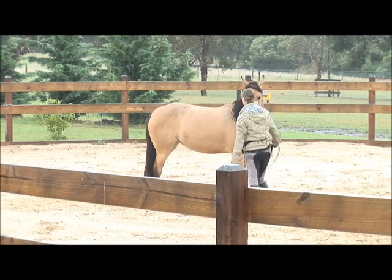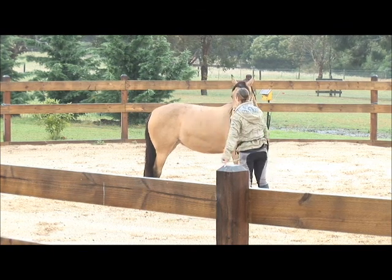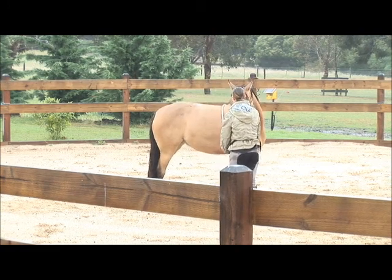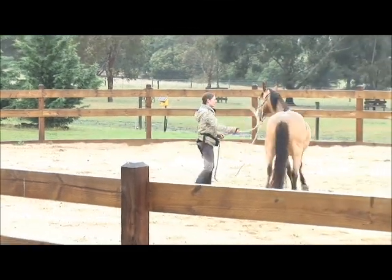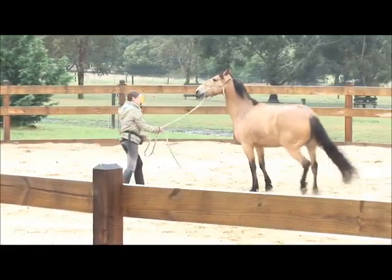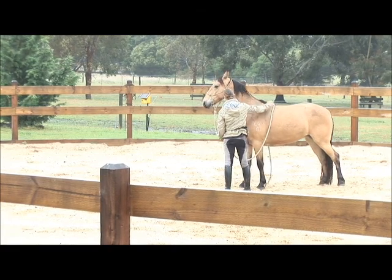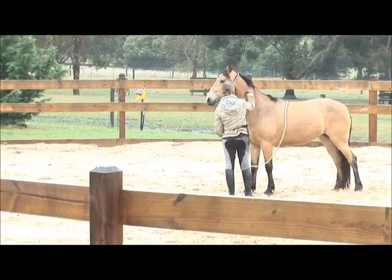Then we can move on to our basic desensitizing work. If you can get a rope all over her and she stands still — if she was to move off at all, I'd just keep going. As soon as she stands still, I'd stop. That's the thing with desensitizing. She's moving, she doesn't want to stand still, so I just keep going. It's going to keep being there until you stand still, and then it'll stop — it'll go over you and it'll stop. If you stand still after a few repetitions, it'll stop and go away.